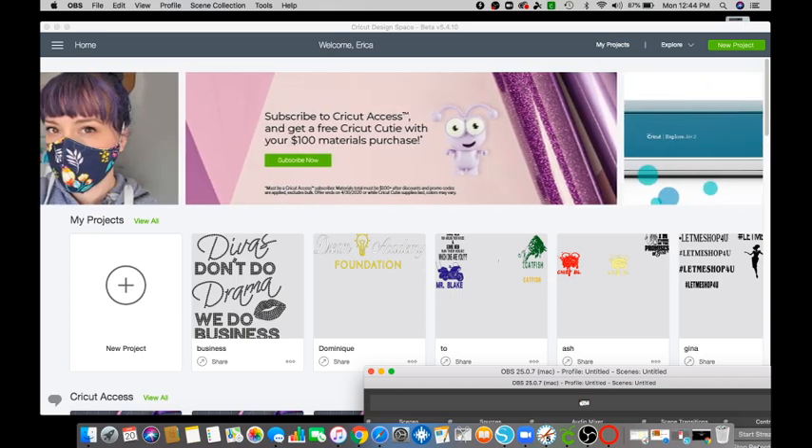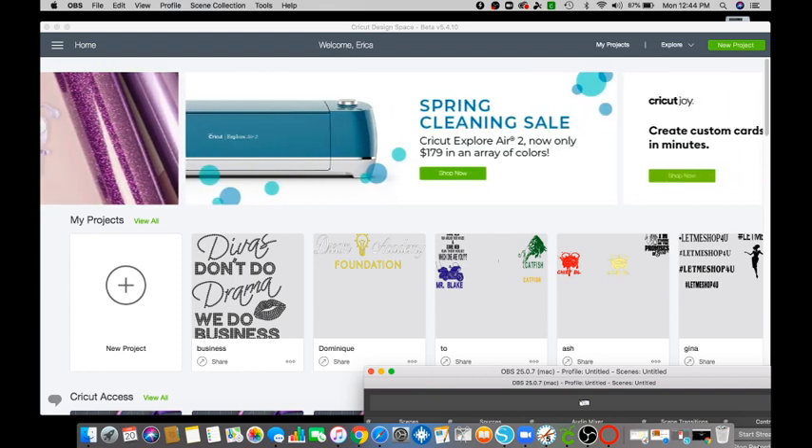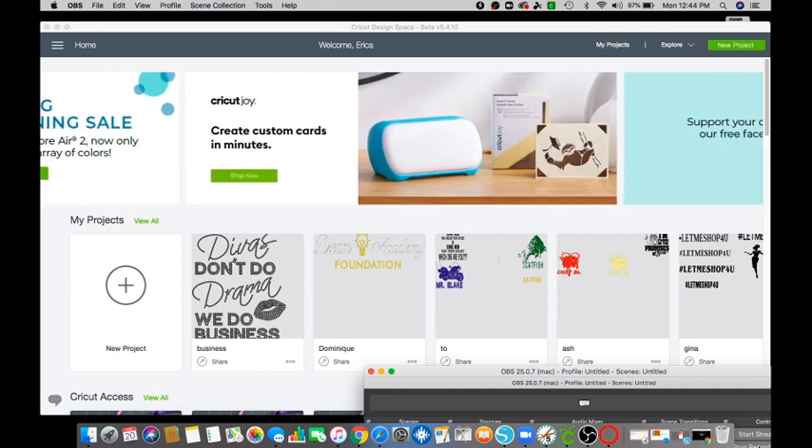Hi and welcome to our new Blingers Slinging with E&J. I'm Erica and in this video I will show you how to upload the Peace Love Forever Rhinestone SVG in the Cricut Design Space. I am using a Mac computer, so let's go ahead and get started.